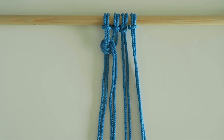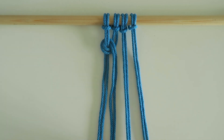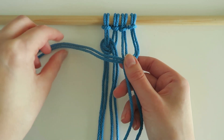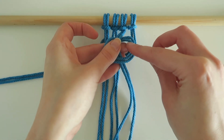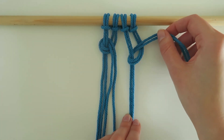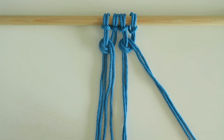To show that again I'm going to do that on this other side here. So I'm going to take the last two strings and they're going to wrap over the top of these middle two strings, coming over to the left and then back under to the right, and they're going to come out through this gap here. I'm going to put it all the way through and again I'm just going to reposition to tighten those up, making sure that those loops, those little hoops, stay really nice and flat side by side.